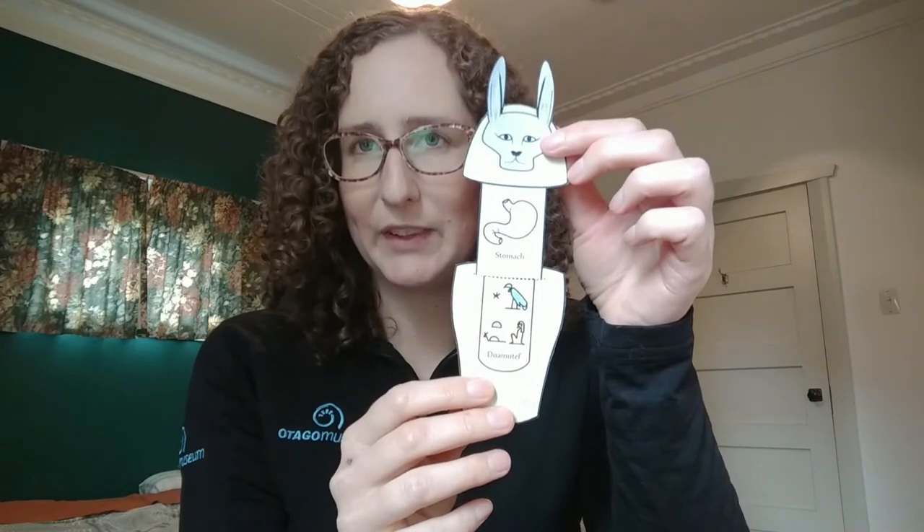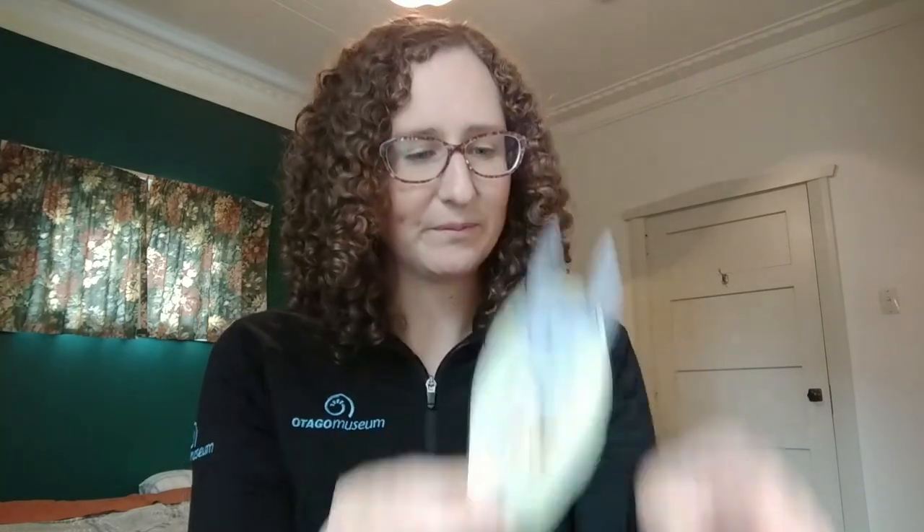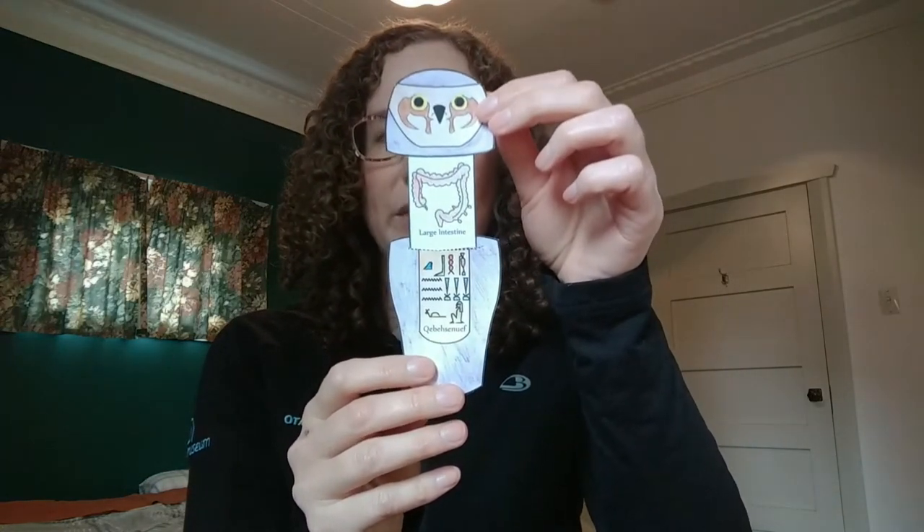So I'll show you each one. Here we have Duamutef, the jackal-headed god. His job was to protect the person's stomach. We have Qebehsenuef, the falcon-headed god. He protected the intestines.